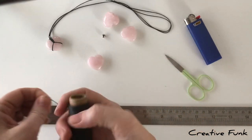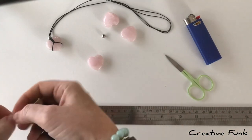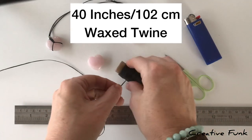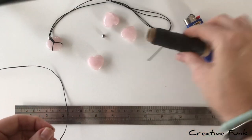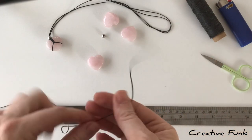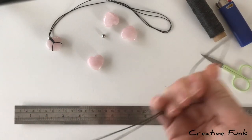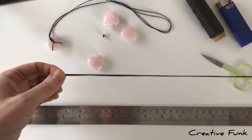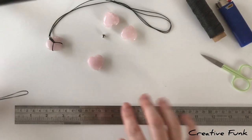To start, measure out about 40 inches, which is about 102 centimeters, of waxed twine. Find the center by grabbing the two ends and pulling them together, then go to the opposite end — that's where we'll make our knot.